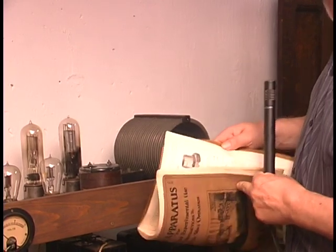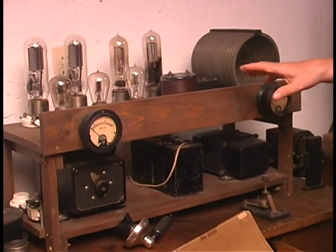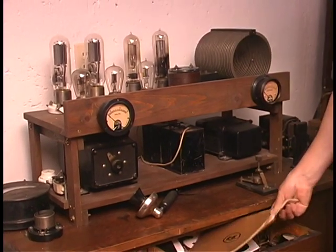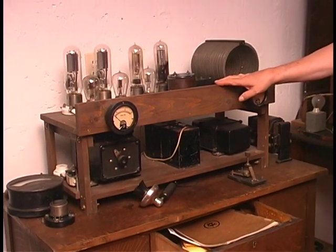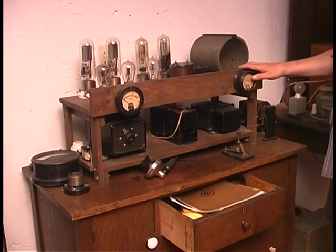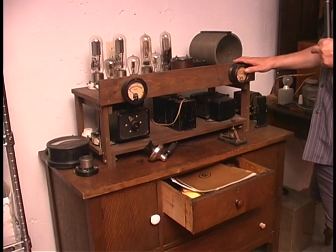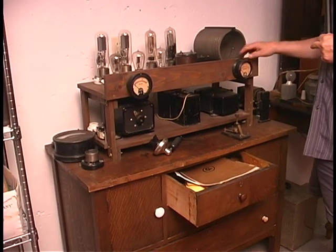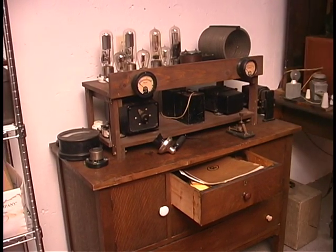This transmitter is actually built using all of the components that were available in 1921. When these first-generation vacuum tube transmitters appeared on the air in the early 20s, they very quickly displaced the spark transmitter because they were so much more efficient. You could focus a lot more energy right on the frequency you wanted — so that was the end of the spark era.